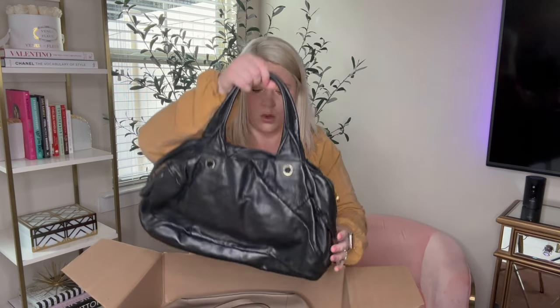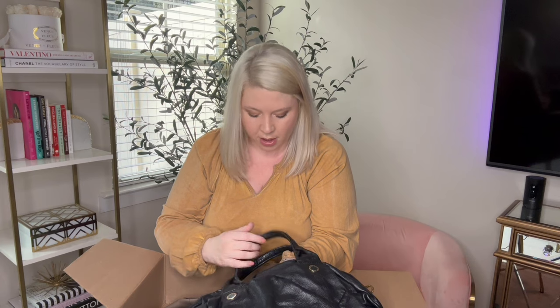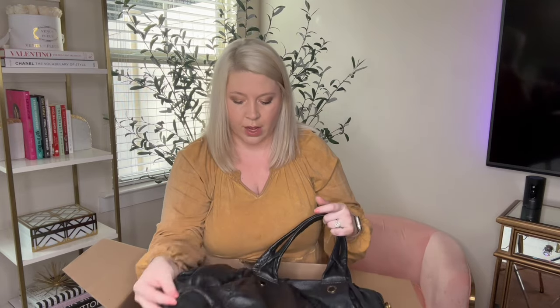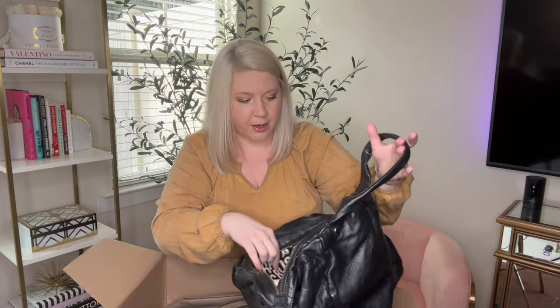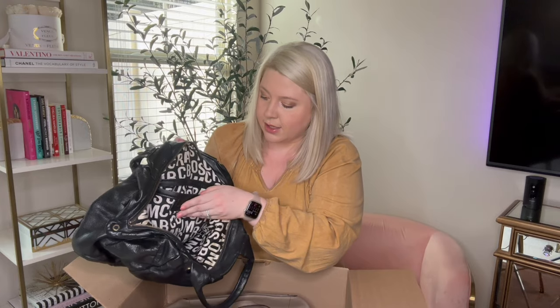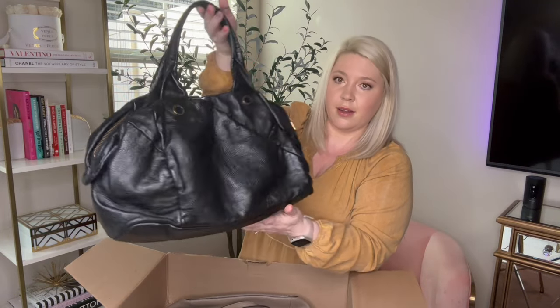The next one's a larger bag. This is Marc by Marc Jacobs. Very nice. It does have some wear, but it's not too bad — you can always tell on the handles, and the handles are really nice. The leather feels very, very nice as well. It's a full zip bag. That is the interior — a very, very busy logo interior. It has two slots on one side and a back pocket that just opens. It is very large with enough room for everything you would need.